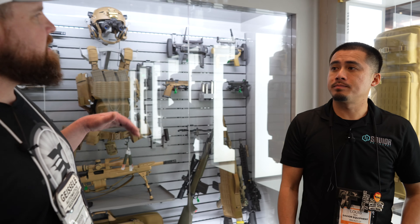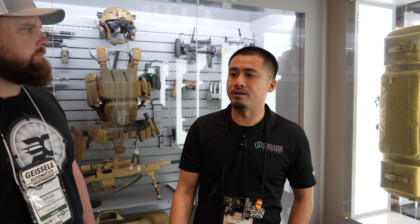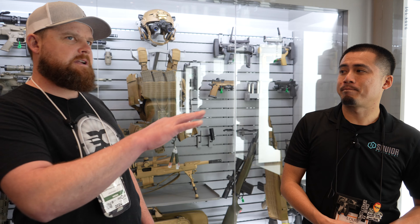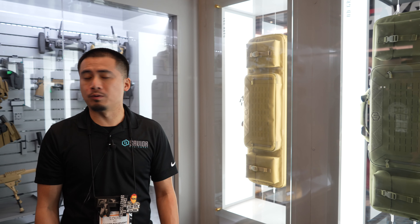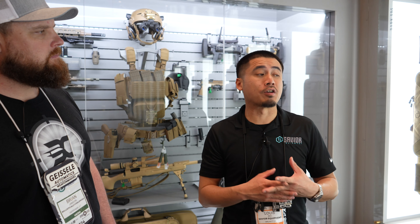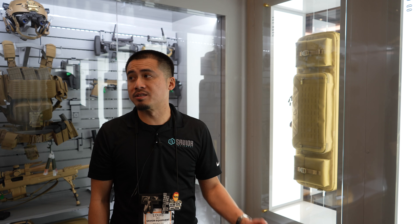When can we expect all this stuff to be out? The multicam cases will be available in mid to late August, along with all the new patterns coming out with the specialist covert and the backpacks. What's the price point on these new bags? We haven't finalized pricing since we redesigned them, but we anticipate the camos being still fairly affordable — anywhere between $200 to $250 for the multicam cases. The 36 or 42 inch in regular colorways for the Urban Warfare or double rifle cases will range anywhere from $70 to $100.